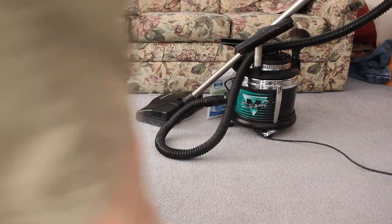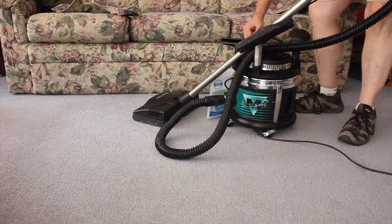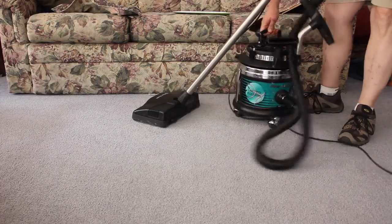Okay ladies and gentlemen, I got this nice little filter clean vacuum cleaner for sale. Got an extra belt — see the extra belt there? A new pack of filters except for the one that's in it.